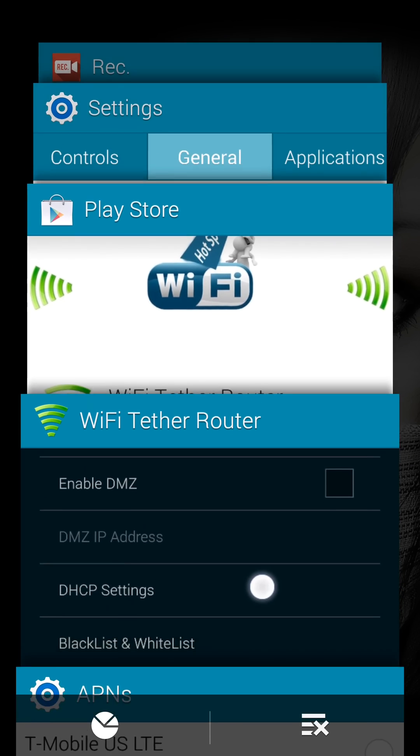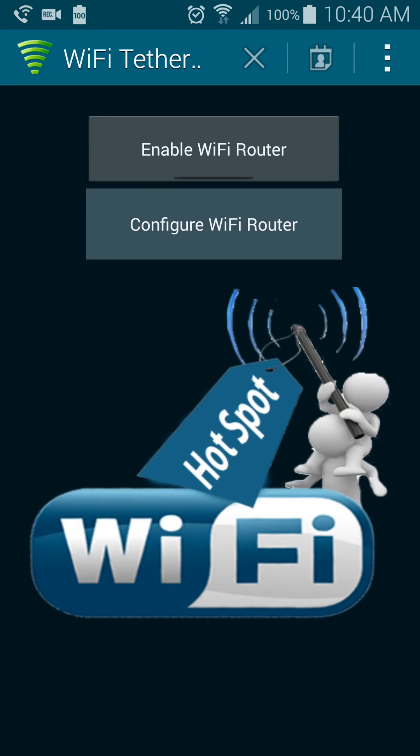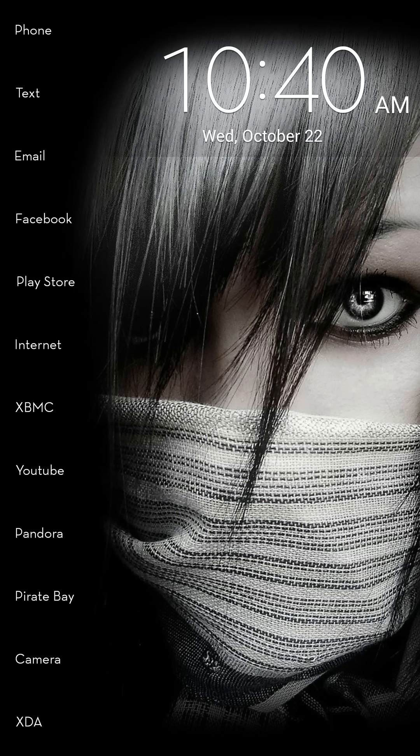So then go back to your Wi-Fi Tether Router, and when you turn it on, of course it'll ask for root access — go ahead and grant. And remember to set up your network name and your network password and things like that if you don't want anybody jumping on your phone tethering, like one of your neighbors. So then once you have that all done, you are good to go to use the unlimited Wi-Fi tether with your unlimited data plan on T-Mobile.